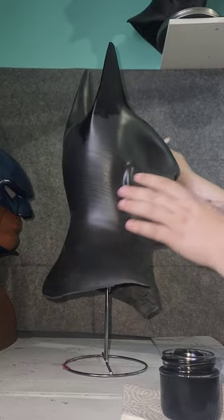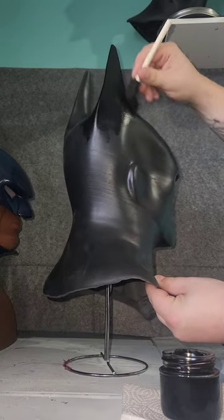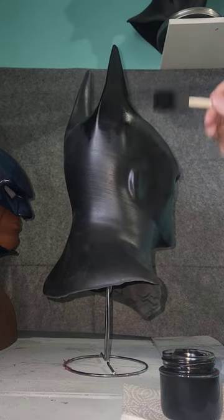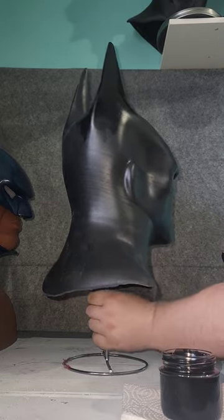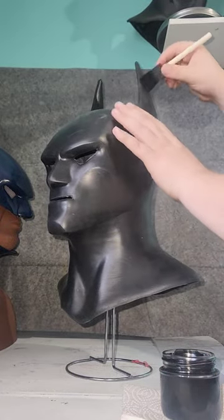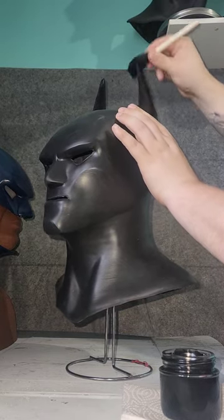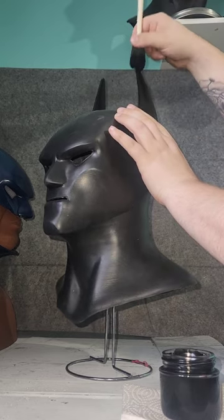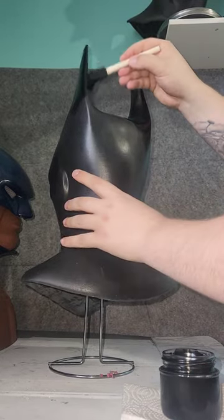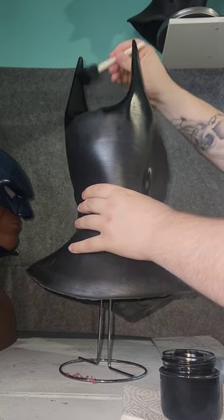Make sure you get the tips of the ears and really rub it in — the stuff dries pretty quick. I haven't had any issues with my brush sticking. You really want to penetrate the rubber and push it in because if you just leave it on the surface it's gonna be runny and you don't want that. So there's one ear done, let's do the other ear. Make sure you get the tip and get the inside of the ear as well.